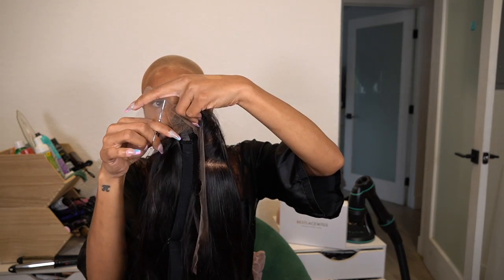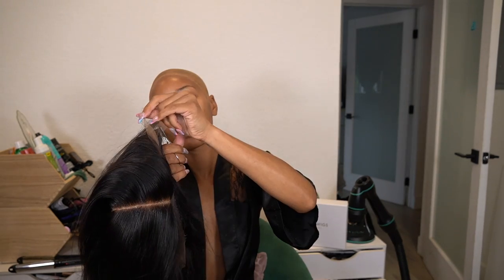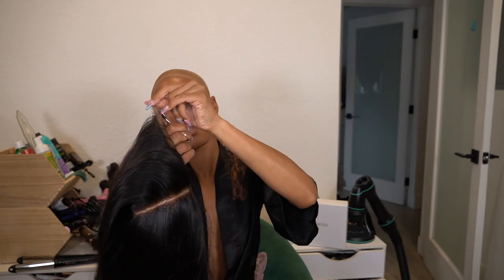For cutting the lace — trying to make this as beginner friendly as possible — for the ear tabs I like to remove the parts of the lace that have nothing on them first. I do this all the time because if you cut the wig while it's on your head, those pieces just get in the way and serve literally no purpose. I remove those side pieces first, then put the wig on and get it positioned where I want it.